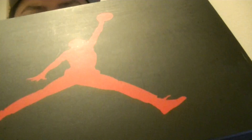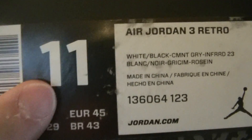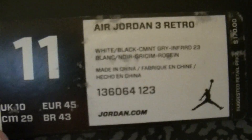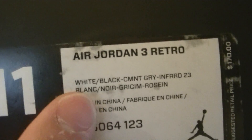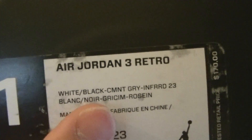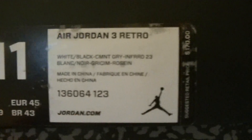What's up YouTube, it's me Jspec, back at Chibana Shoe Review. Today's pickup — this is the box. Jump in in red. Here's the tag — those of you who don't want to pause it for legit check, go ahead. Size 11, Air Jordan 3 Retro. Color is white, black, cement gray, infrared 23. Retail for $170.